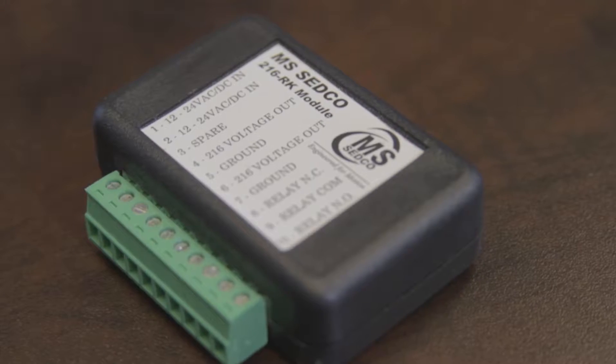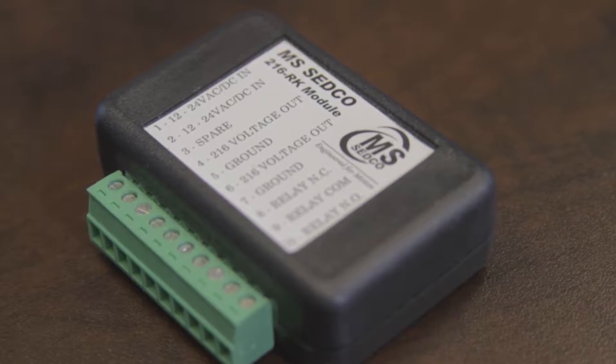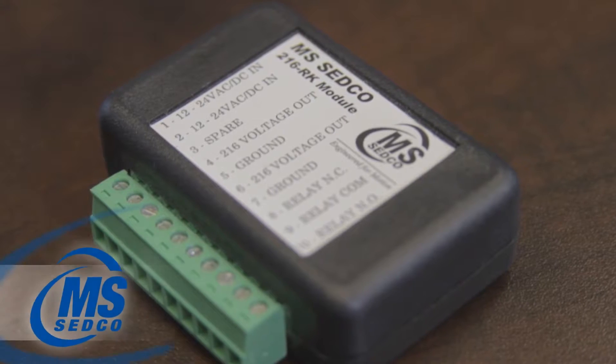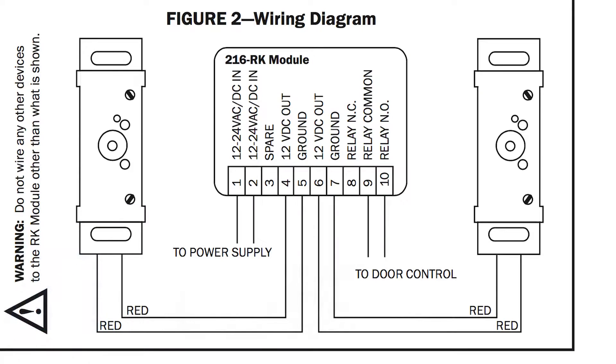So where do we begin Brian? I'm going to take 12 to 24 volts AC-DC and put that to pins one and two of the RK module. Then I'm going to take four and five and run that to the power wire of one of the switches. I'm going to take six and seven and run it to the other power wire of the other switch.